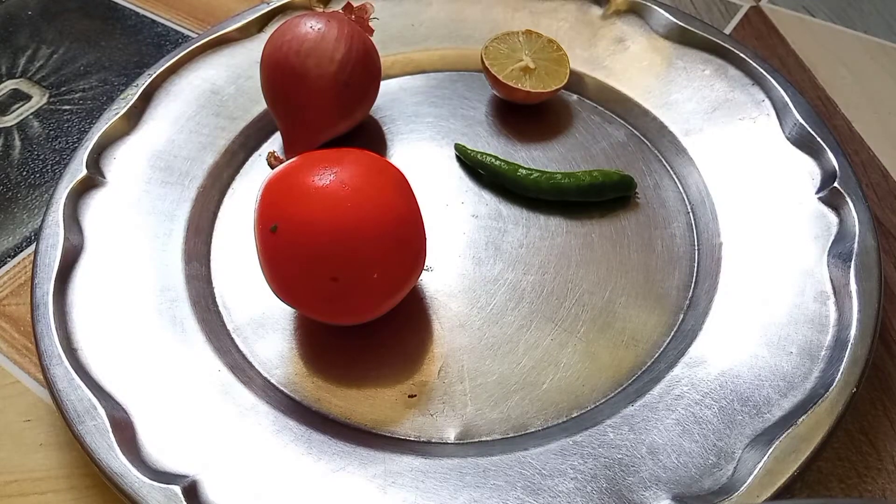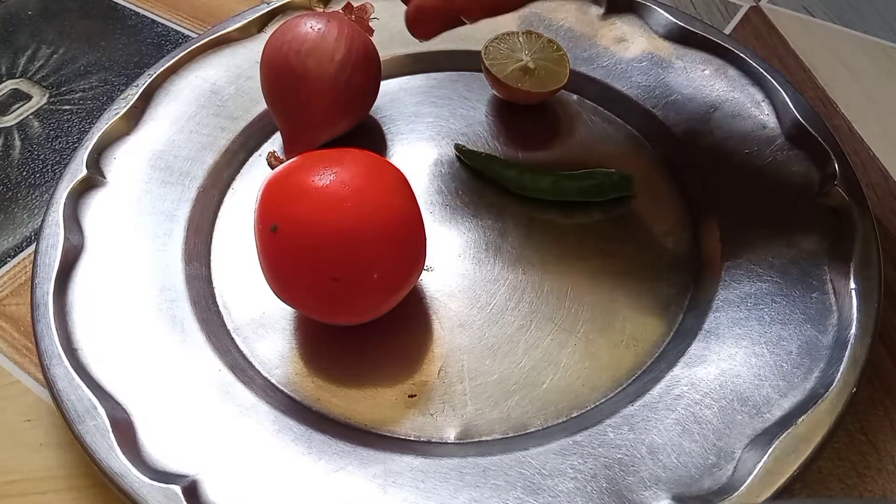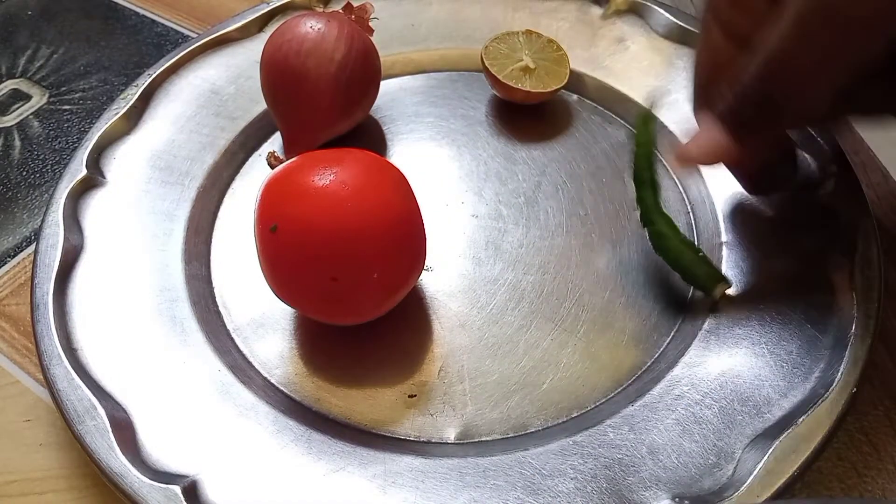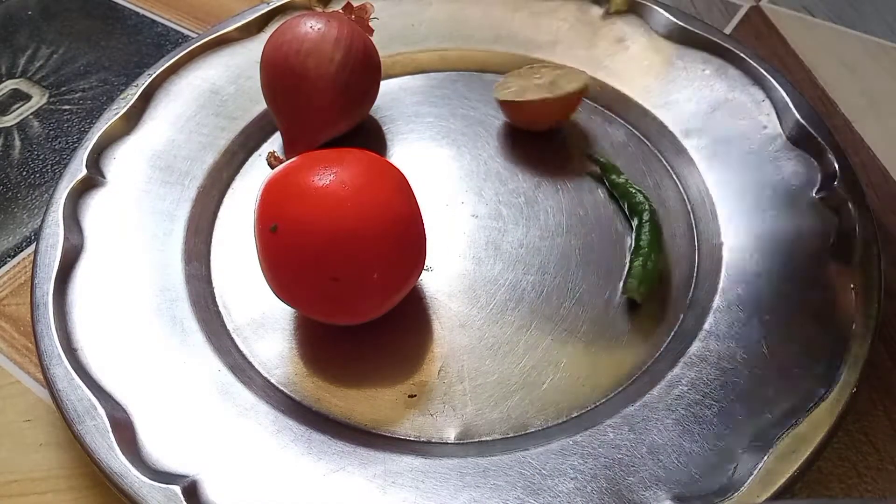It's a street style, it's cool. So, what are we making? We're making a fried rice dish.